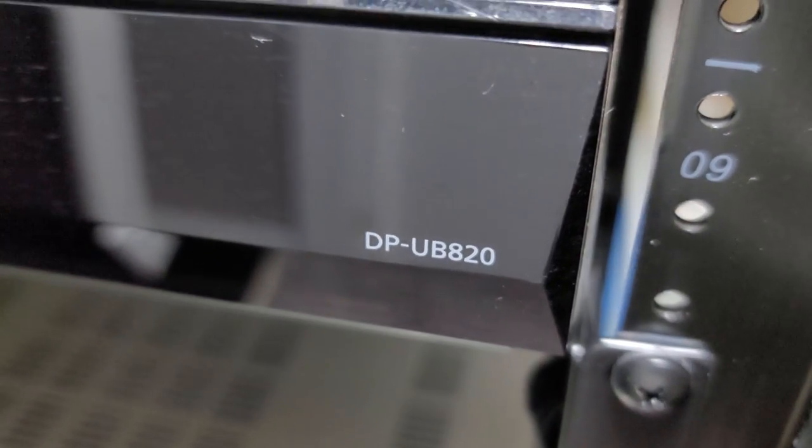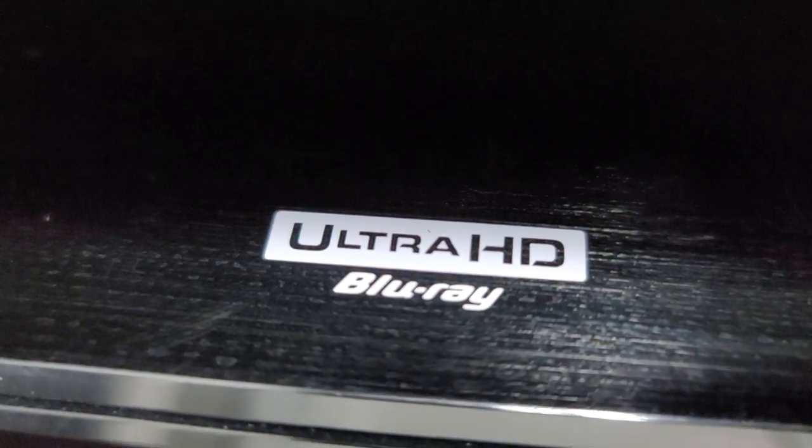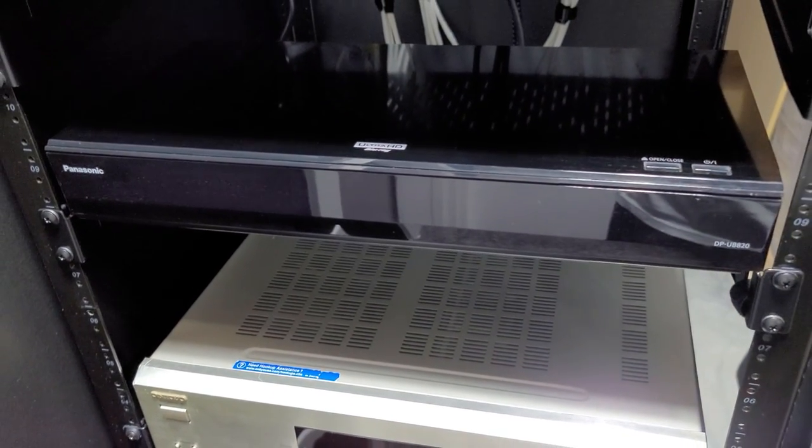Finally, we have the Panasonic DP-UB820 4K player. I found this slightly used online and it was too good of a deal to pass up. This is the 4K player that I wanted to get for my home theater anyway, so finding it used was a nice savings.